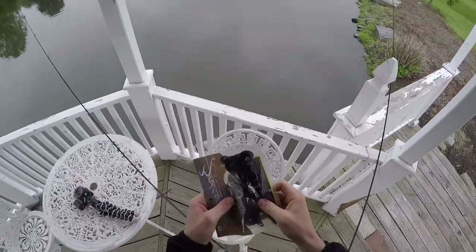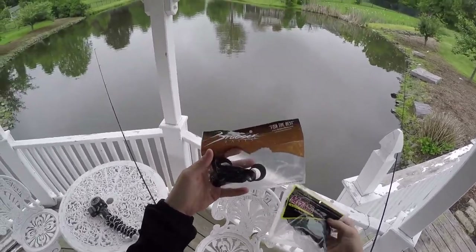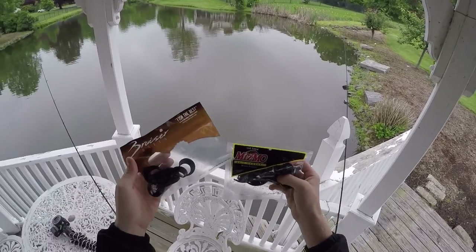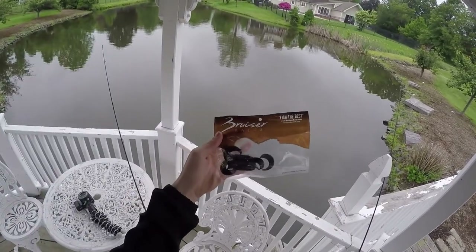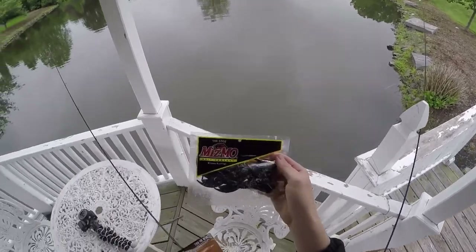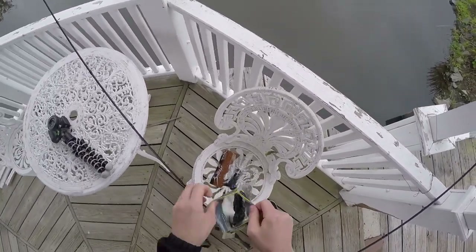So just going to catch a couple fish today. I'm throwing some black and blue baits, maybe some spinnerbaits. The water is looking pretty nice, so maybe a little bit of top water depending on how muddy the water is. But let's just get right to fishing. I just brought these two packs of black and blue baits, both of them from Mystery Tackle Boxes. Let me go ahead and take it out and show you guys before I throw it on.